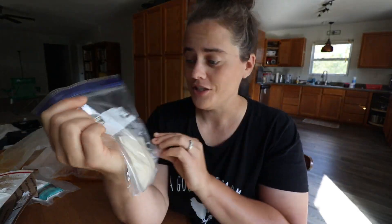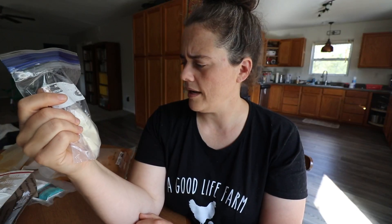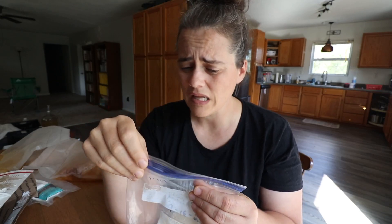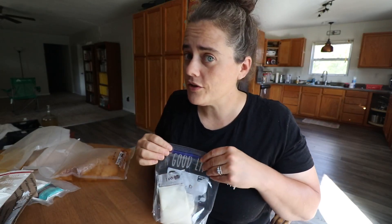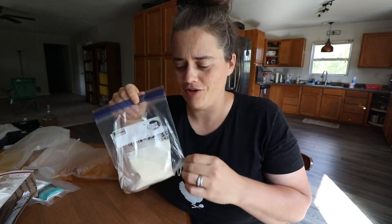She also sent sourdough starter. She said it's a 230-some-odd-year-old sourdough — they can trace it back 230-plus years. Her parents or grandparents purchased it from a bakery in San Francisco, back in the forties or so, and that strain can be traced back to the late 1700s or early 1800s. How amazing is that?